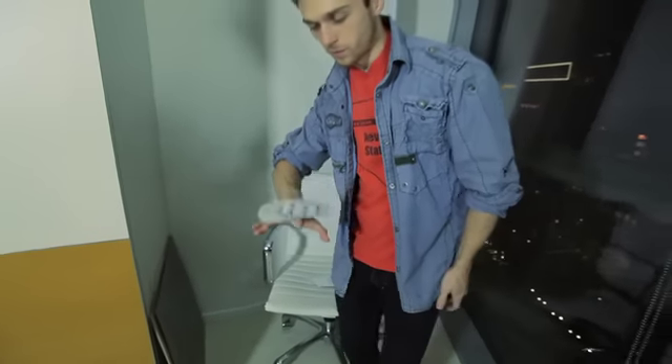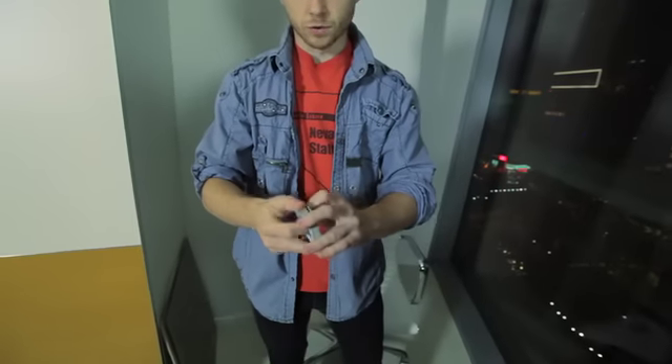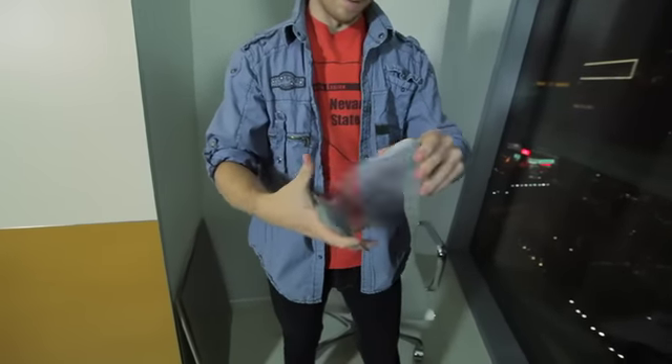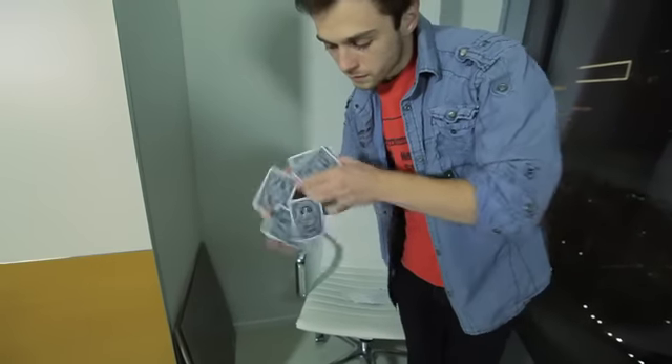This is a cool fan toss. Catch it unchanged. Then of course we have other kinds of two-handed cuts. This displays like this.